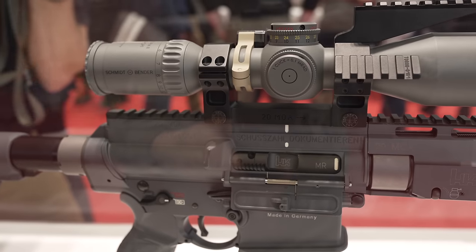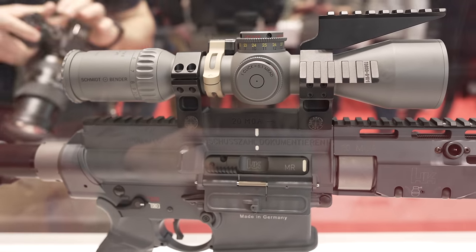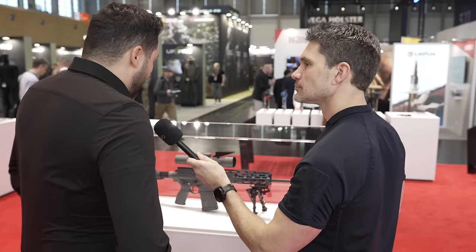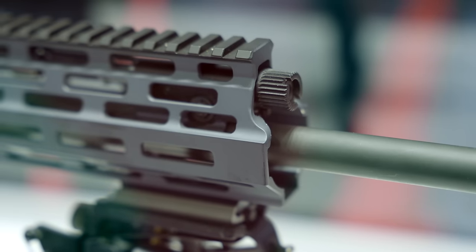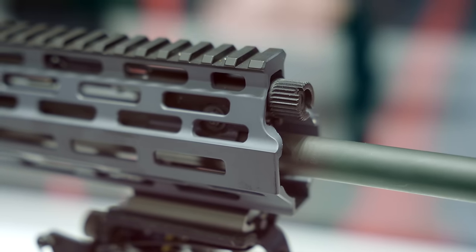Also the magazine compatibility — it's no longer the standard 417 magazine. It's now DPMS/Magpul standard, which is something we should have done before, but in this version it's available. And looking forward along the rifle toward the barrel and handguard, it's a piston-driven system.